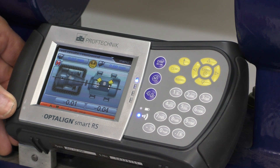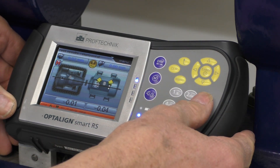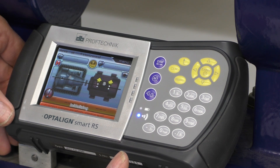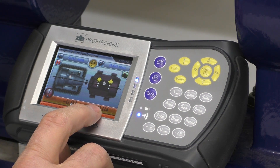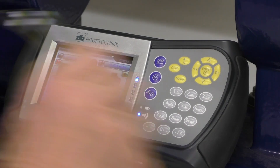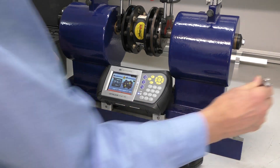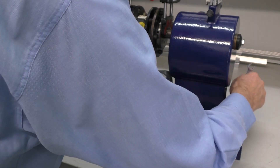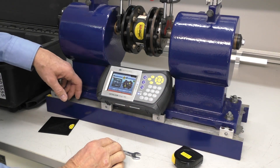Now if we look vertically, we could do an adjustment here. If this was out, we can hit the menu key and then come across to Move. What this will give us — it's just initializing — is a live reading of the current alignment. So if I adjust this here, there we go, I've adjusted it. And consequently the alignment is even better. So I'll just lock that in place. So we've done a live adjustment on that.